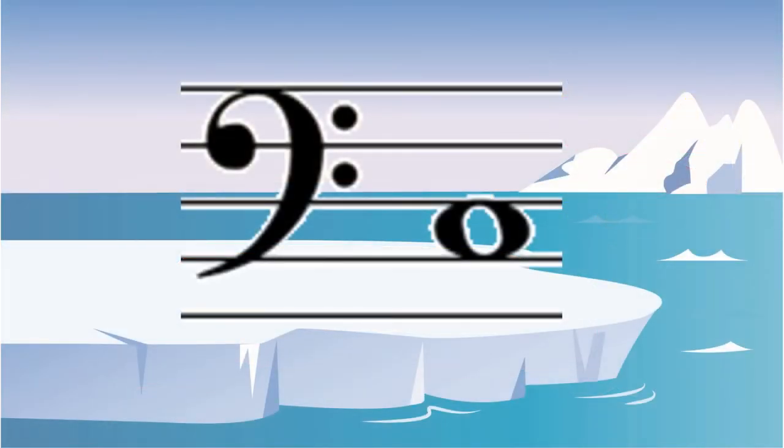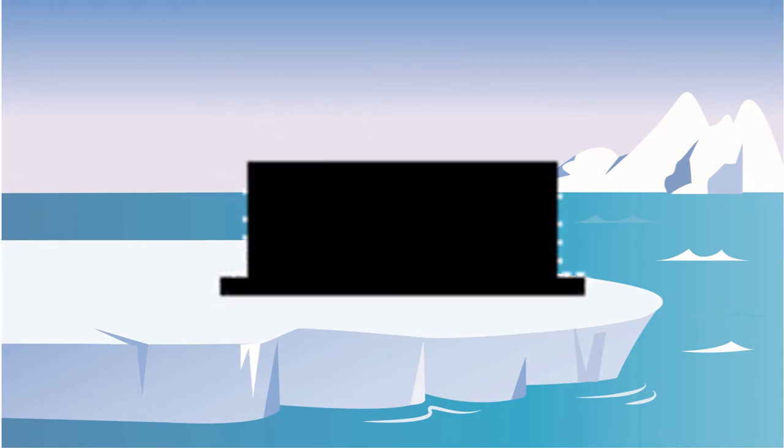Since the spaces of the bass clef spell the word Ace, A-C-E, this is the second one up, which means it's the C of Ace. It looks like a top hat, but it's actually a half rest and it's worth two beats.